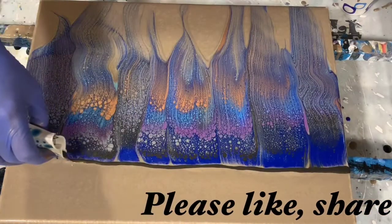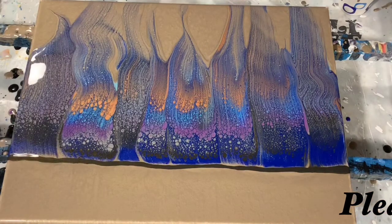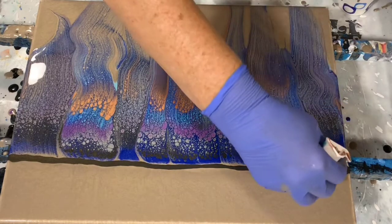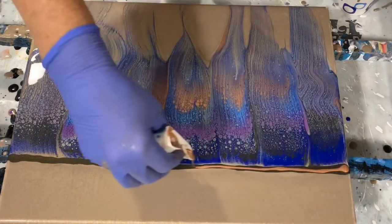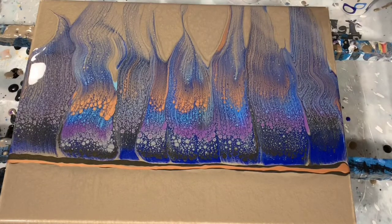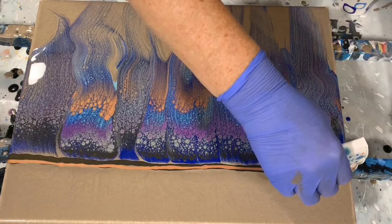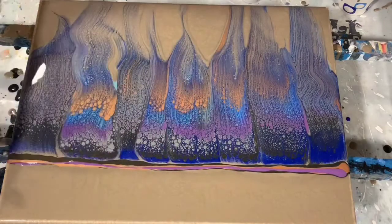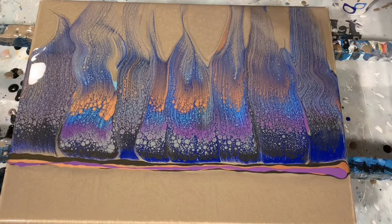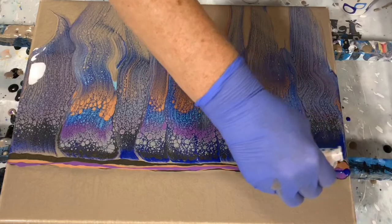I start with that Folk Art Color Shift Black Flash, then some of that rose gold — it almost looks like a copper but it is actually the rose gold. I'm also using some of that DecoArt Eggplant and the Modern Masters Venetian Blue.